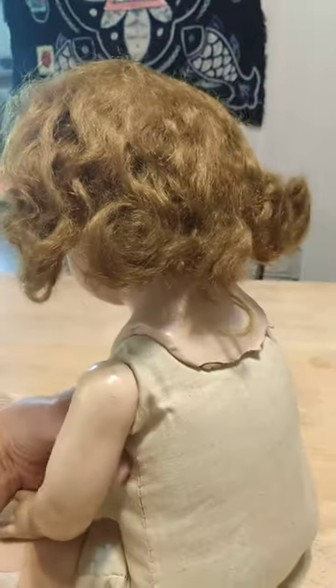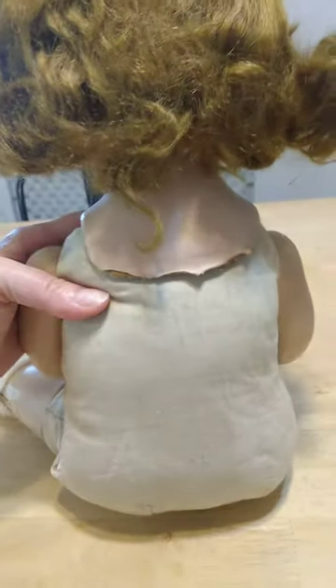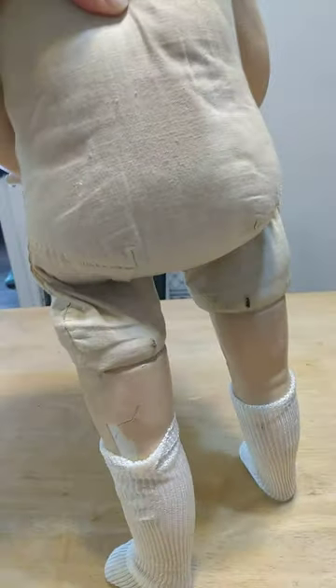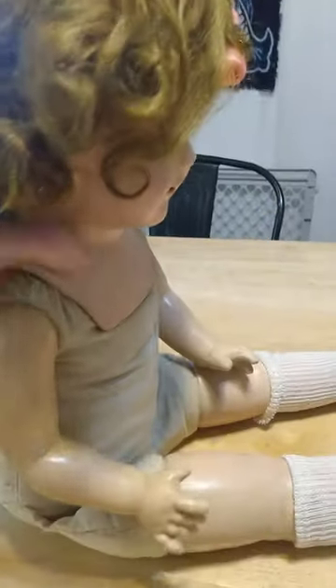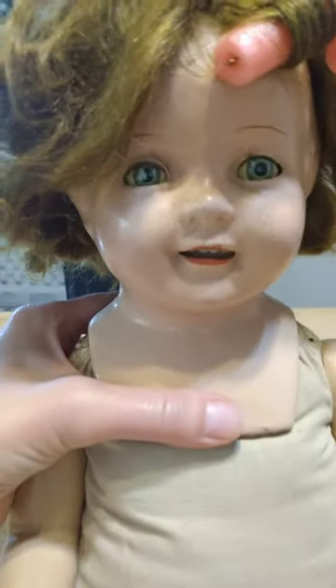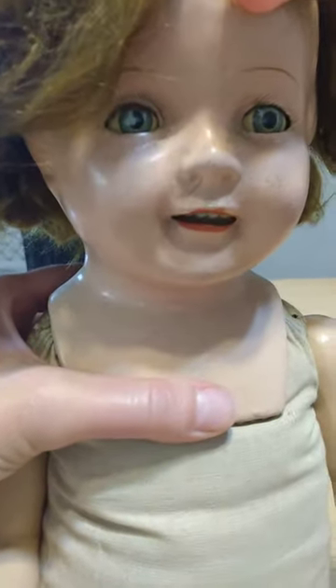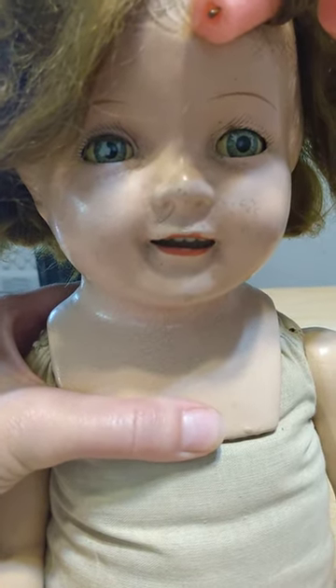Her wig is, I think, a mohair wig, but it feels a little different than I'm used to. It's definitely not human hair. She looks pretty old. She's got that fabric body with the Mama crier inside that no longer works. And she has ten eyes. One eye is going to need some work. The right eye has, like, a white spot in the middle — I think it's been scraped away.